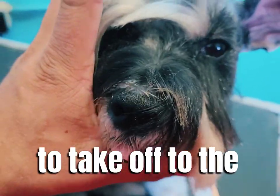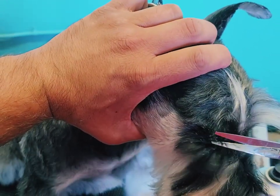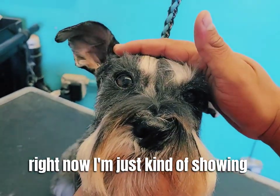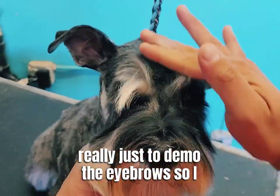Right here I'm just pulling the eyebrows back to take off the eyelashes only. The eyelashes are a harsher texture and they will cause a little bit of disruption while you're trying to do the eyebrows. I've done the stop as well as the blending on the cheek, and this is really just to demo the eyebrows.